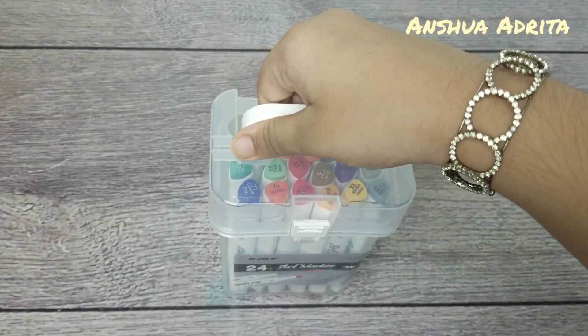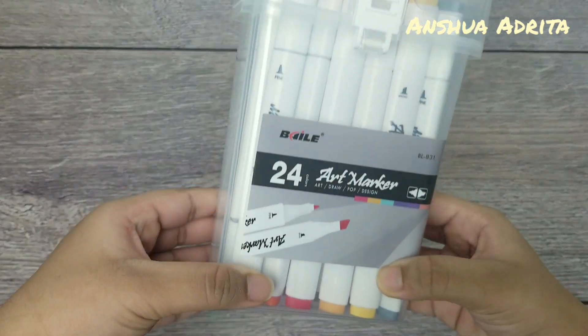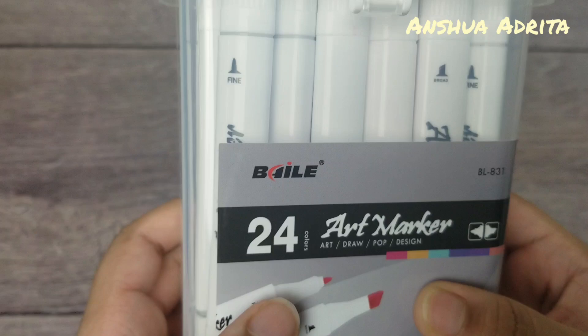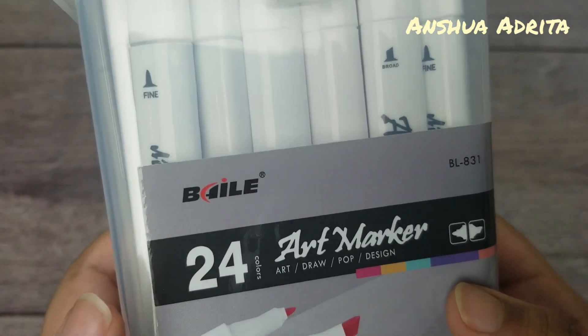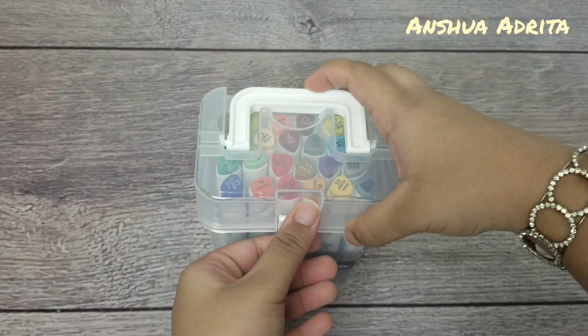Today I decided to show you the markers that I got recently. Their name is Art Marker. This set has 24 colors, as you can see, and these are dual tips. So let me open them up.